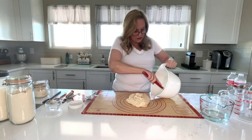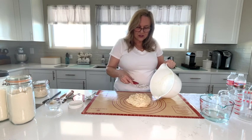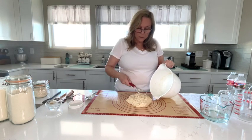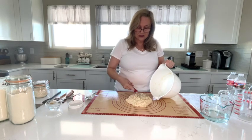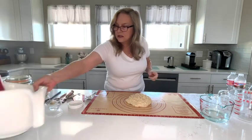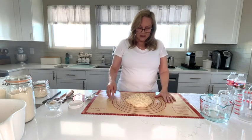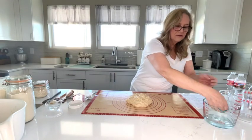The low and slow method is called that because your kitchen is at a lower temperature, and so wherever your bulk fermenting happens is at a lower temperature. It takes longer to bulk ferment than some other recipes — that's why it's called that. It works well for me because my kitchen is always cool and I don't want to be doing stretch and folds every 30 minutes. So this is your shaggy dough, and now we do three rounds of slap and folds.